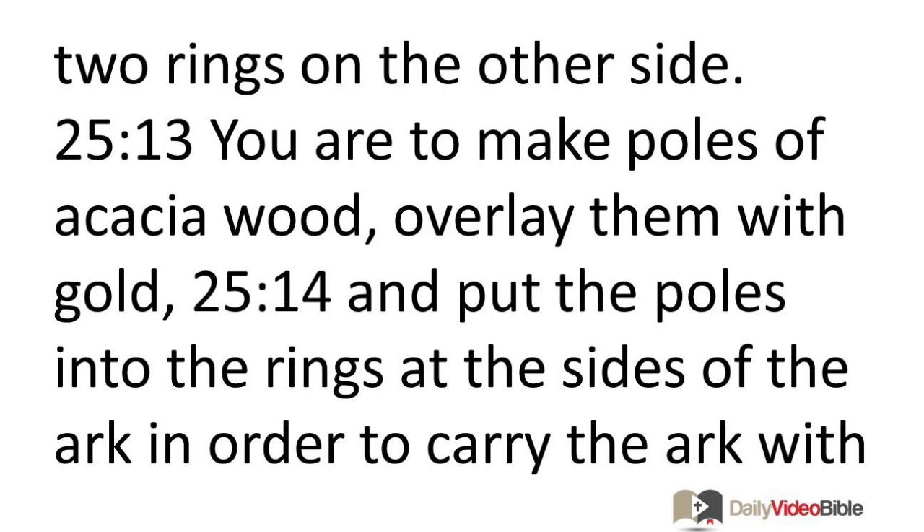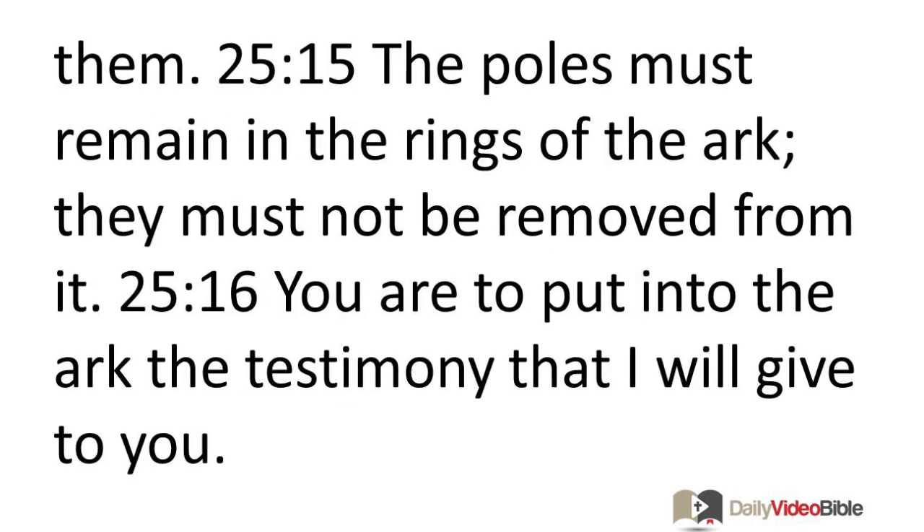You are to make poles of acacia wood, overlay them with gold, and put the poles into the rings at the sides of the ark in order to carry the ark with them. The poles must remain in the rings of the ark; they must not be removed from it.